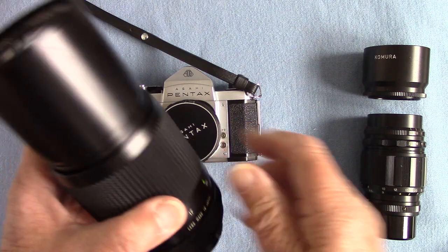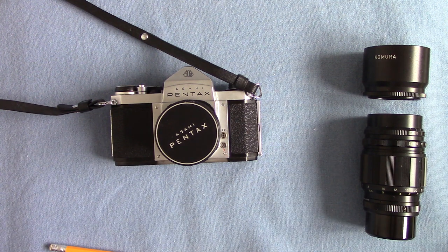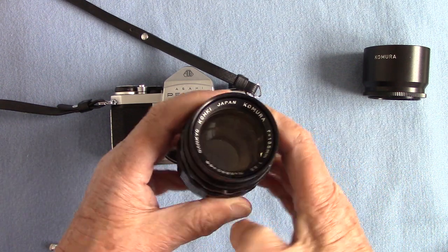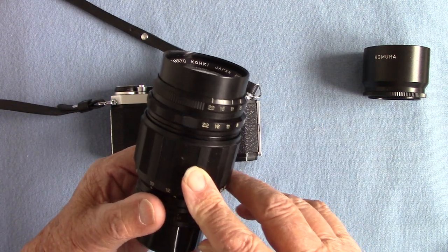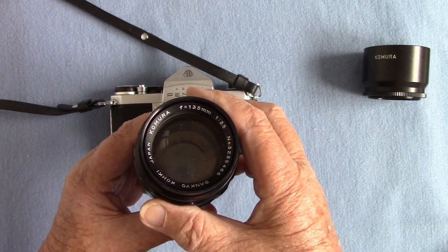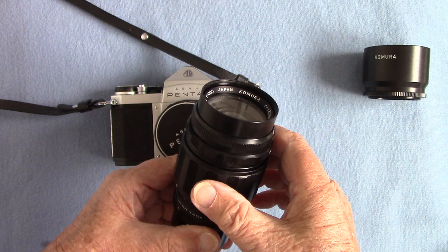We also have a 300mm Vivitar lens — quite heavy and wonderful. It's called an Auto Telephoto 300mm Vivitar f5.6, fixed aperture, with the M42 thread of course. And then we have a Camura lens — in the 1960s Camura came out and they did some quite sharp lenses. I bought a 135mm like this one.